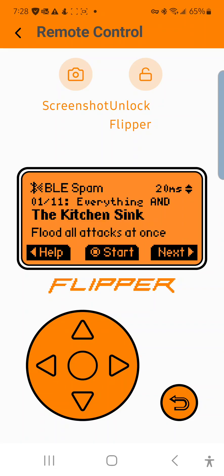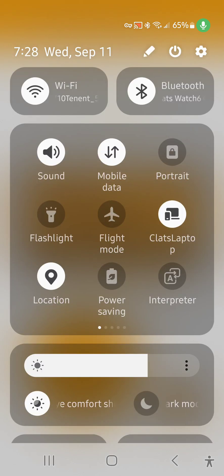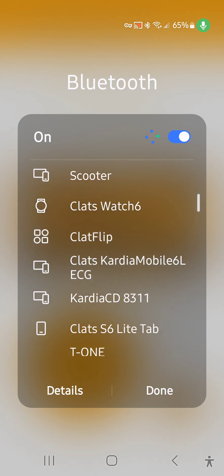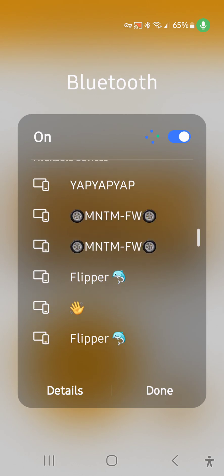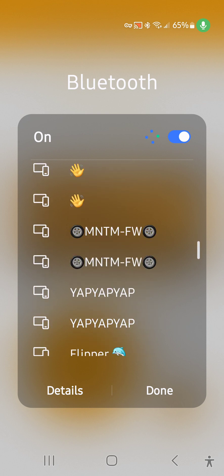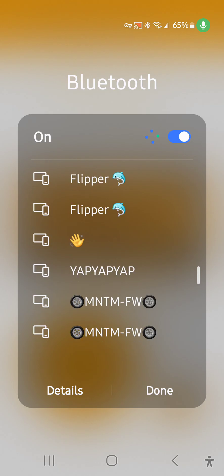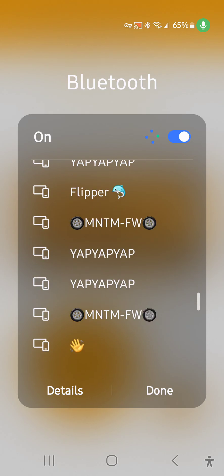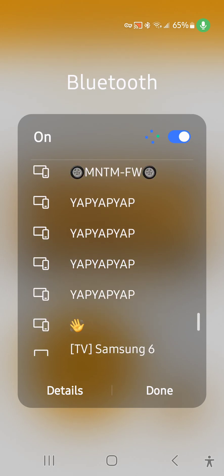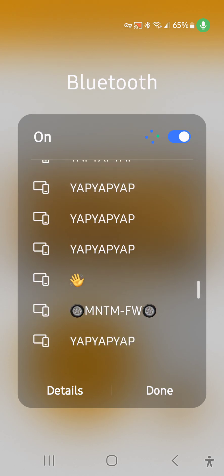Now the Bluetooth settings flood — I'll show you what it does. I'm going to start that attack and go to my Bluetooth settings. As you can see there's a whole bunch of different devices in the Bluetooth settings. It fills the Bluetooth settings with a huge number of devices which can really confuse somebody, and if you try to connect to one, nothing happens.